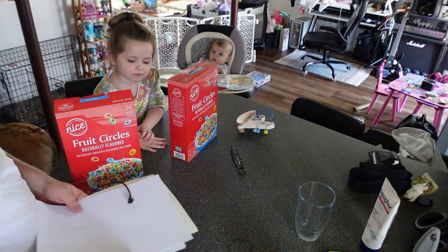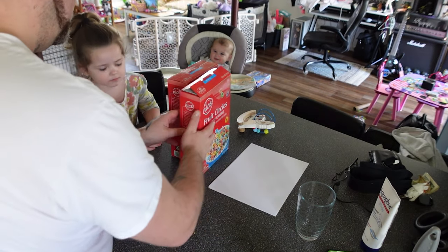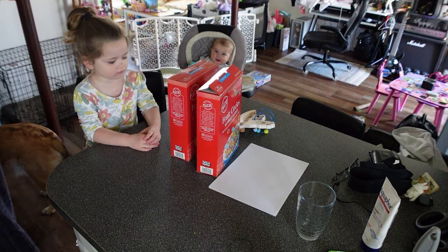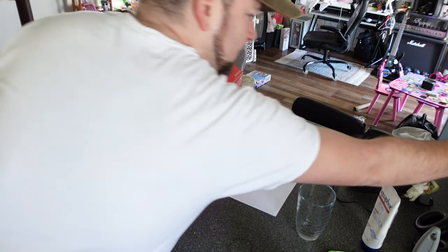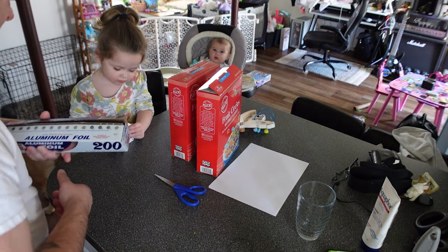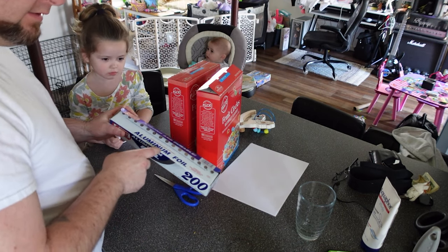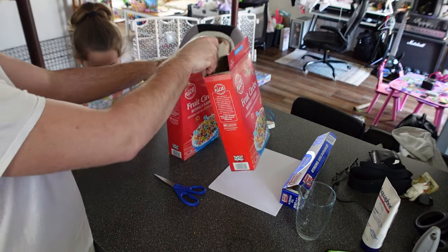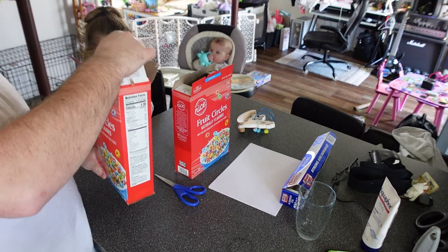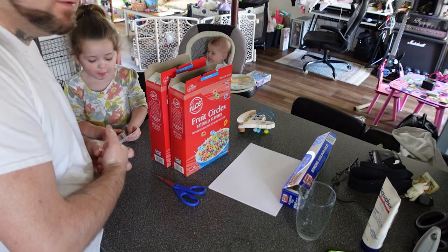All right, Scarlett. So we have all of our supplies, I think. Why do I need paper? Oh, you will see. So we need the box — we're going to make two, by the way, because I know Scarlett's going to be hogging one. We need tape, scissors, and we also need aluminum foil. Or as people in other countries call it, aluminium. First thing you want to do is waste an entire package of cereal — take it out and throw it on the floor. You'll get looks from your significant other.